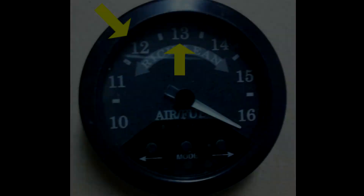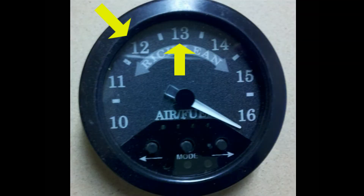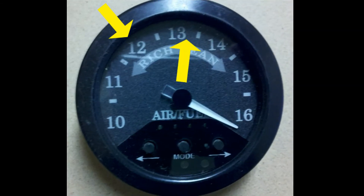When you initially start up your vehicle, it will most likely run a little rich until it reaches its operating temperature, at which point it will lean out by one to two AFR units. At idle, anything that is naturally aspirated should run between 12 and 13 AFR. During hard acceleration and when you have the throttle wide open, the AFR should be between 12 and 13.1.